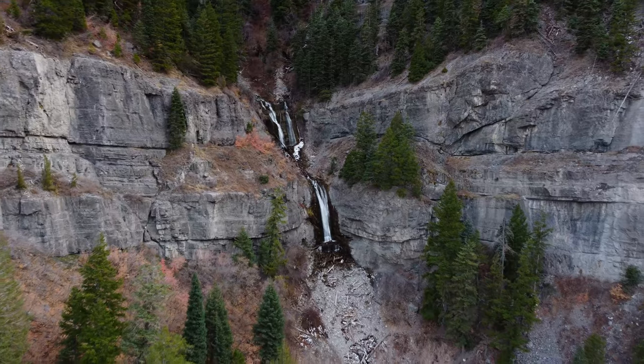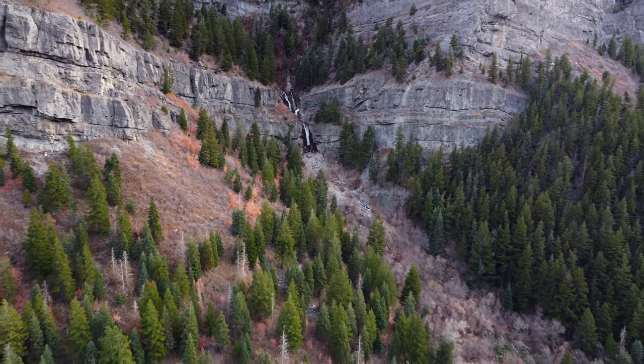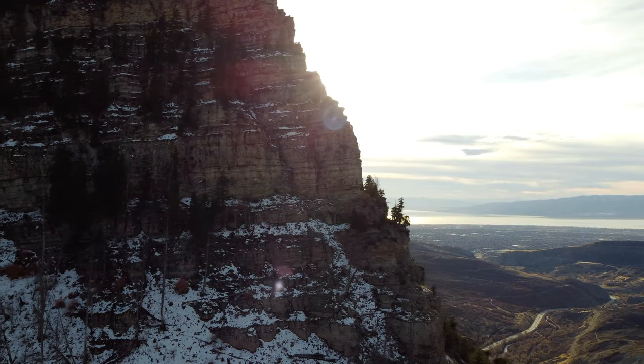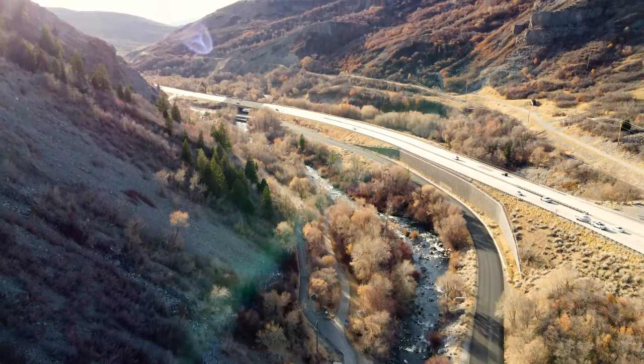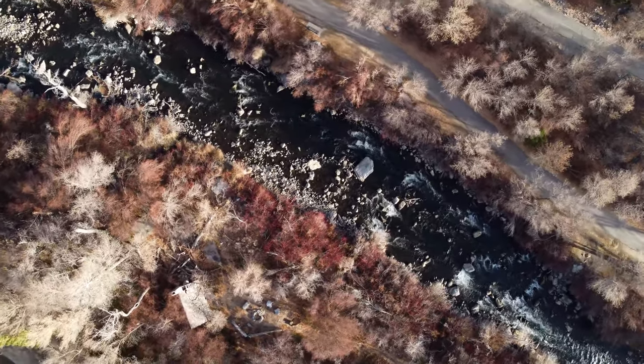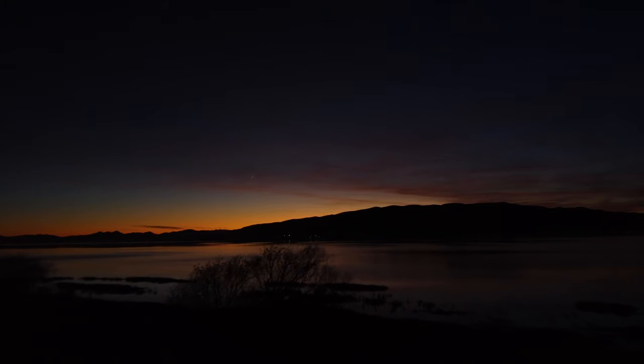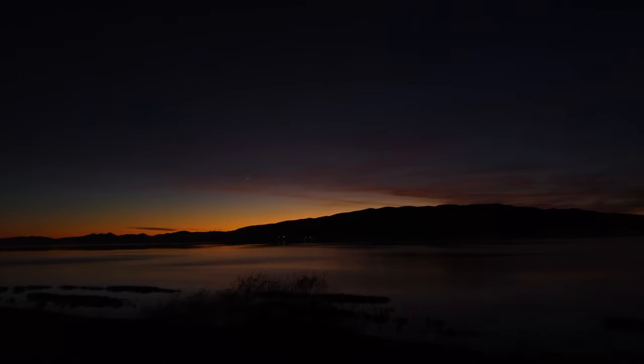Let's go! I want to take a moment here and just highlight how amazing it is and how far we've come with technology to get footage like you just saw out of something this big.